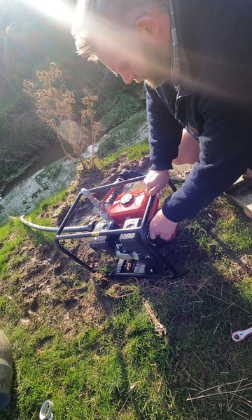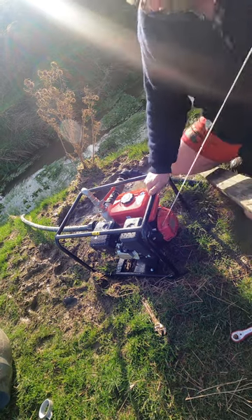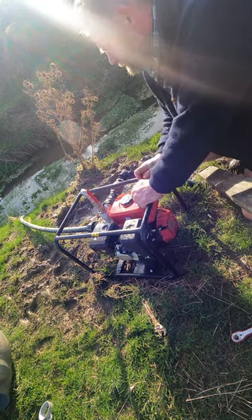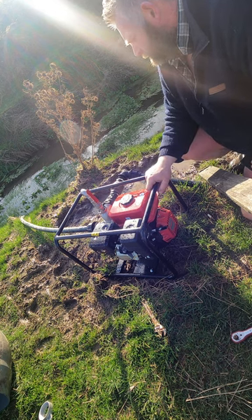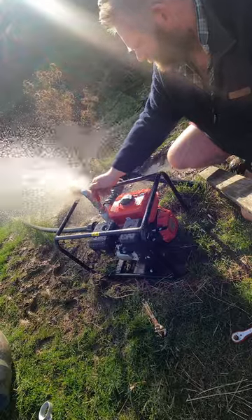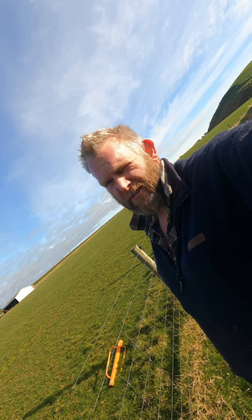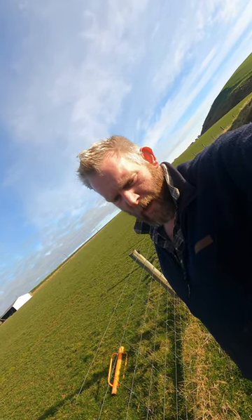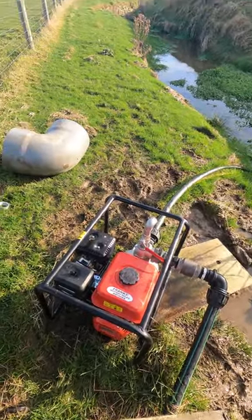We've got the fuel turned off now - we're going to let that run for a bit. It's a new motor with a bit of load on it and it probably doesn't want to be run wide open just yet, so we'll give it three or four minutes. It's got to fill that line back up anyway, which takes a while. Give it three to five minutes, then we'll open her up.